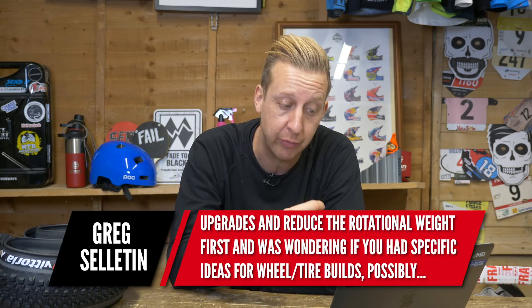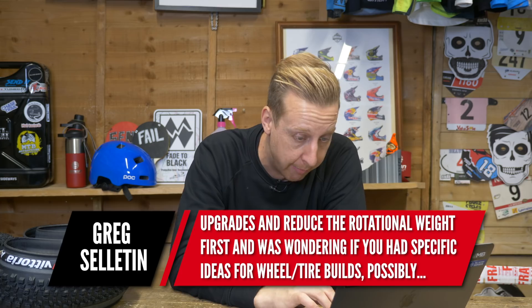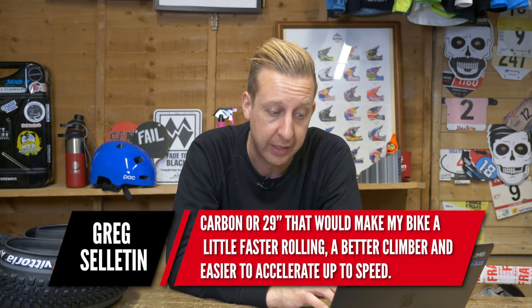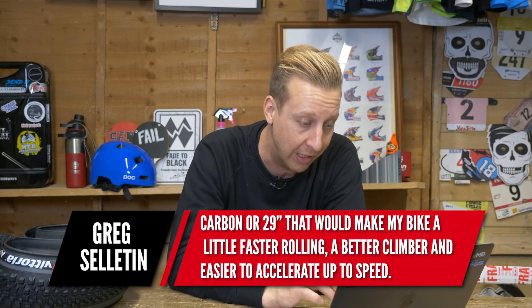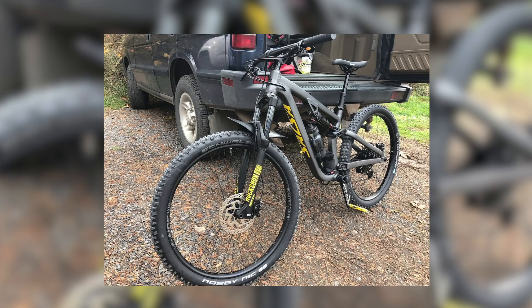He's looking to make some upgrades and reduce the rotational weight first — smart move, that is the best place to make an upgrade on your bike. He's wondering about specific wheel, stroke, and tyre builds — possibly carbon or 29 — that would make his bike feel faster rolling, a better climber, and easier to accelerate. Looking at his bike on screen, it's got big 2.6-inch tyres. Do you really need a tyre with that much footprint? Those tyres have plenty of grip, but being that big and that soft compound rubber, they're going to roll a bit slower.